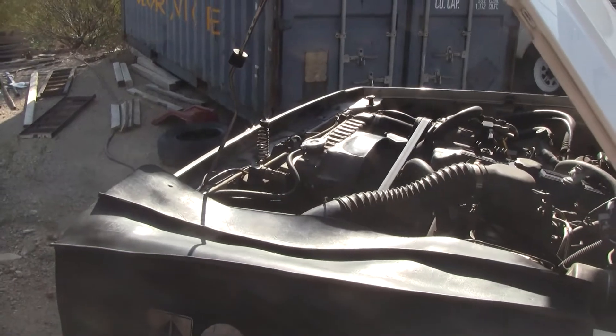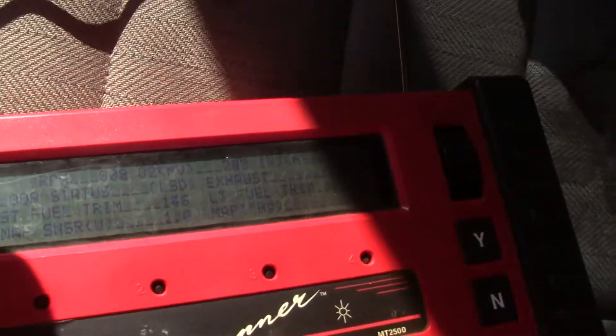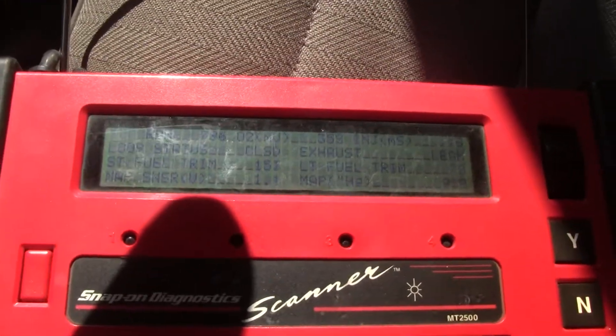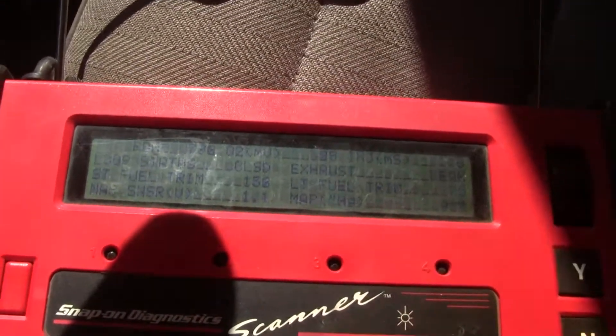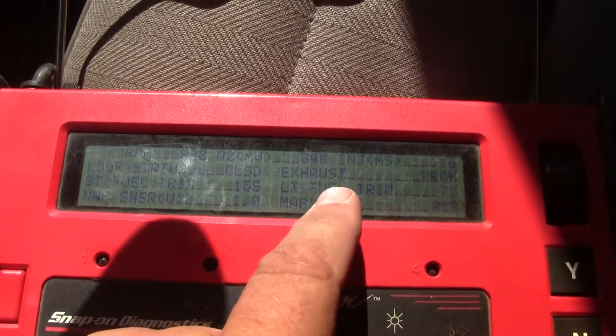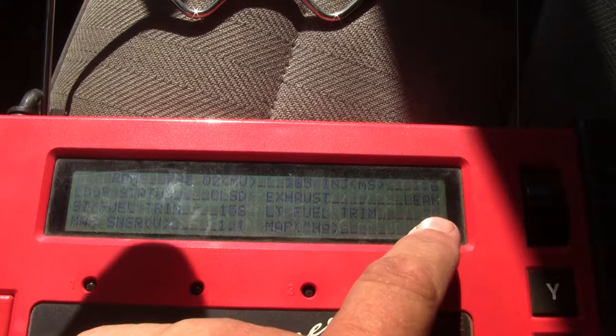Here we are working on the 86XJ. Let's see what we got here. A couple things I'm not sure I like. The long term fuel trim is 70.